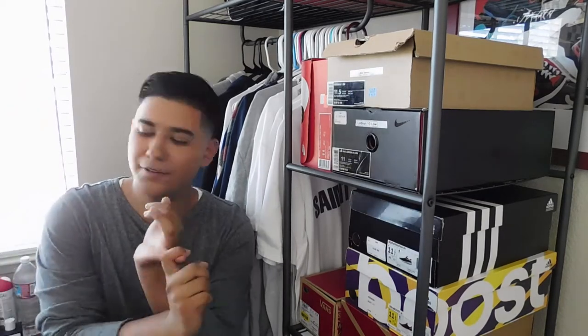Alright, so what is going on fam? It's your boy Road Rose 9, and I'm coming at you guys again with another video. I'm going to switch things up a bit and do my top 5 Vans in my collection. I do have 10 pairs of Vans, and I'm going to pick 5 to show you which ones are my favorite, most wearable, best bang for the buck.